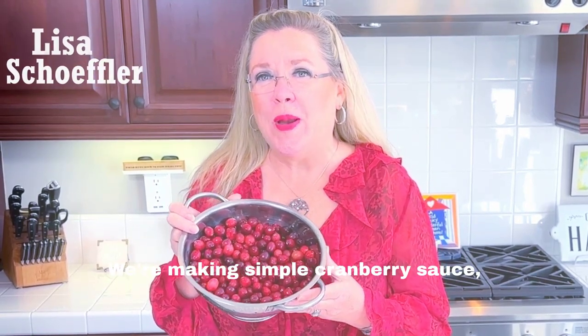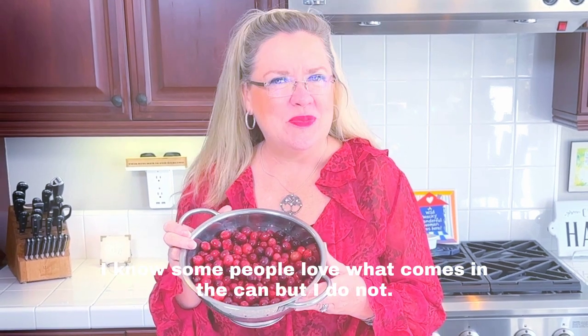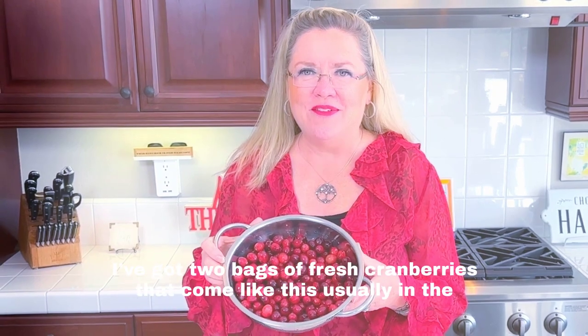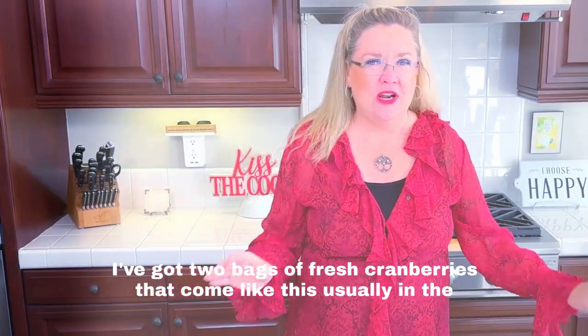Hey, so today on Hostess Coach we're making simple homemade cranberry sauce. I know some people love what comes in the can, but I do not, so it's really simple to make.